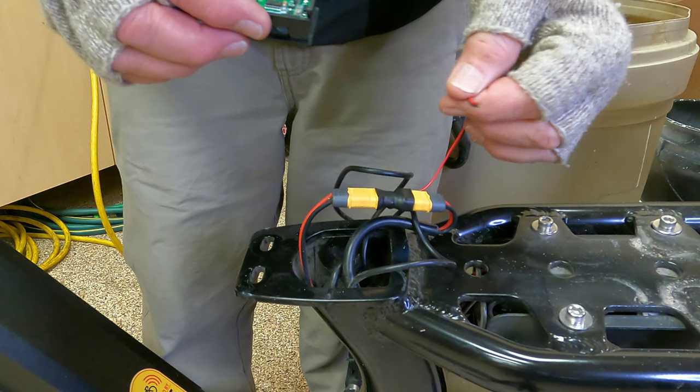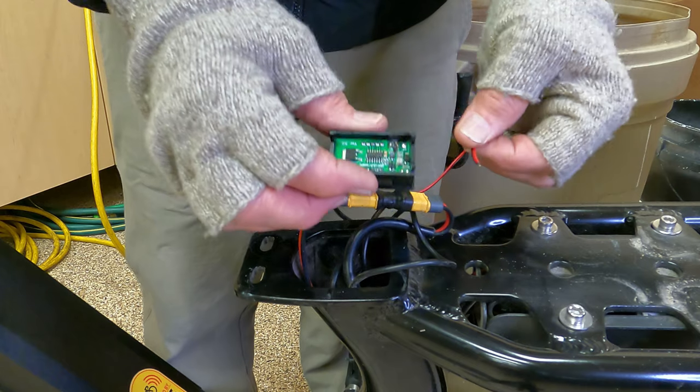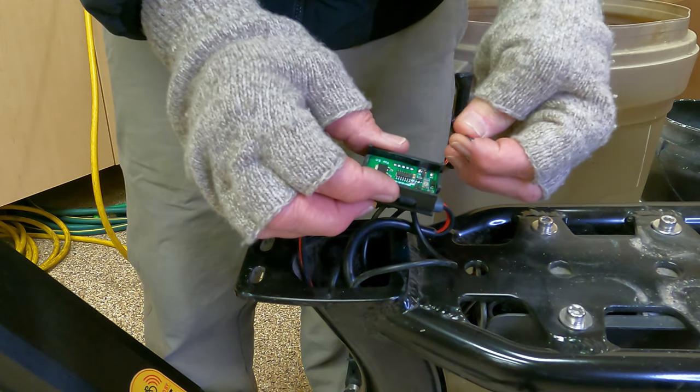This is a piece of shit — it just came apart on me, right there like that.